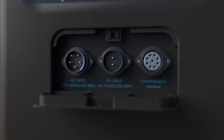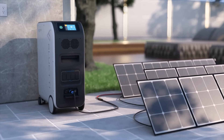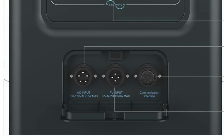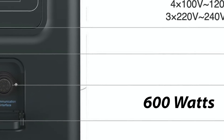On the charge side, solar charging can handle up to 1,200 watts with two strings of up to six panels in series. The charge controller can handle 70 to 140 volt DC. On the AC port, charging will max out at 600 watts.